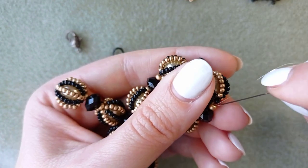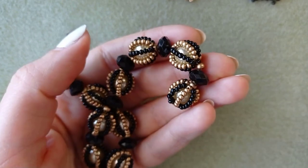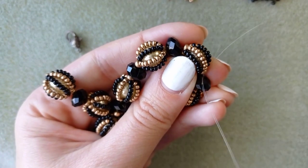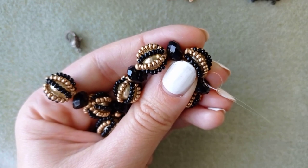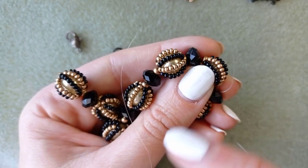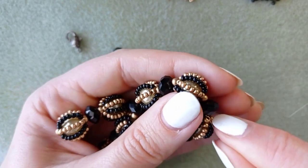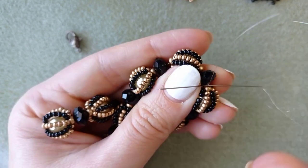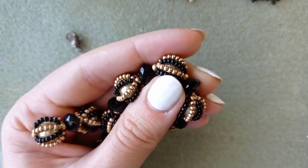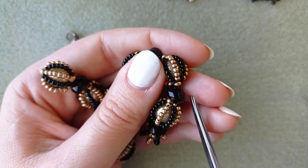Now I will go somewhere here and make a knot and cut my thread. I'll do my knot between my rondelle and this bead here — the final knot of my work. I'm making a loop, going once through it, then a second time through this loop and pulling. You could repeat this knot a couple more times, pull, and at some point when you decide the knots are enough, cut your thread. Your work will be almost ready.